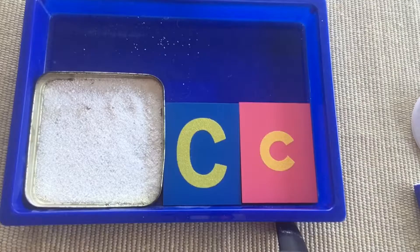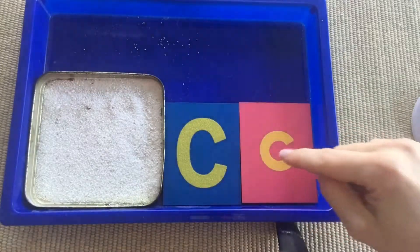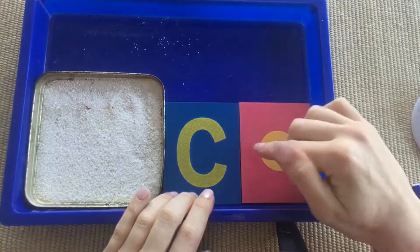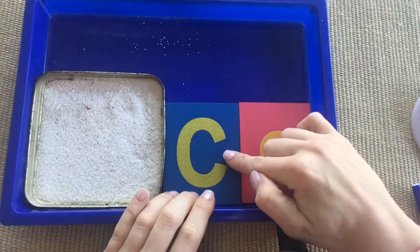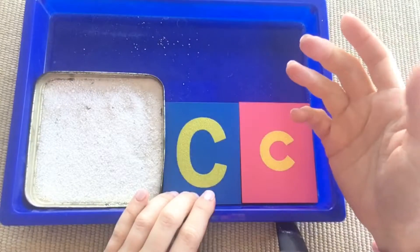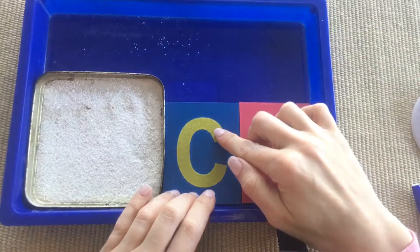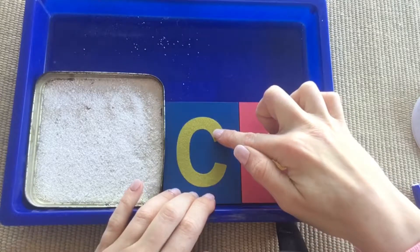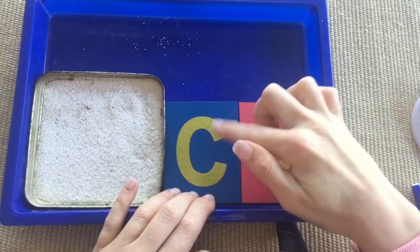It's good for pre-writing and it's good for tactile learning — you're feeling the sandpaper on the sandpaper letters, and then you're feeling the sand as you draw the letter in the sand. For the first day, you're just going to have the letters out. Remember, don't address them by their name first. You'll start with the uppercase and introduce or reintroduce it to your child.